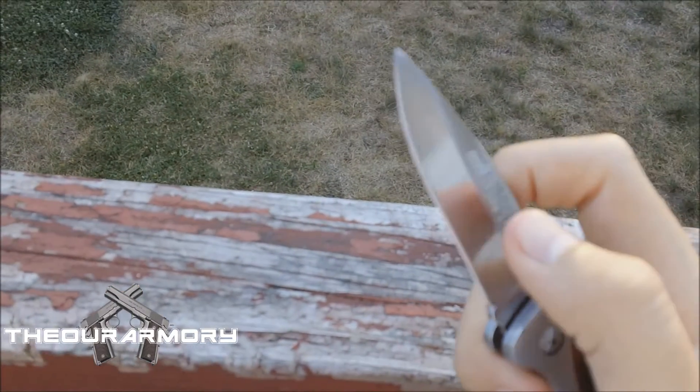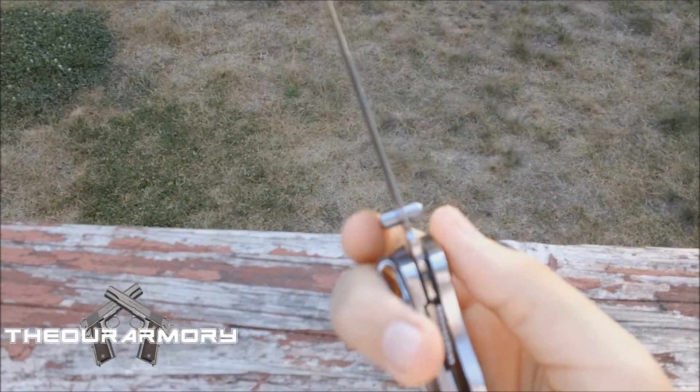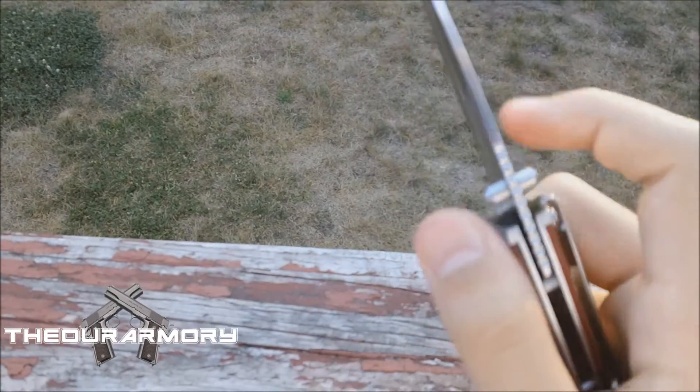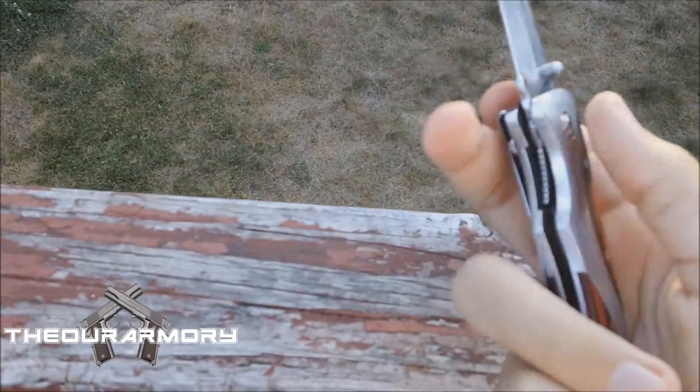The actual blade itself has laser-etched engraving with the eagle company logo as well as 'Appalachian Trail.' It is stainless steel so it's not really the best, and it is a little bit wobbly on the blade itself, but that is because it's used and it can obviously be fixed with an Allen wrench. I'll be fixing that in a tutorial video coming up soon.